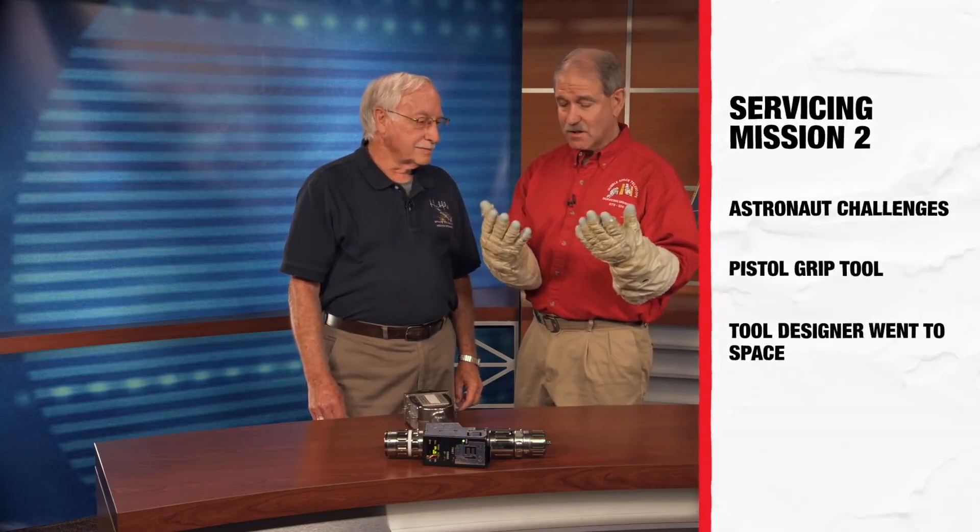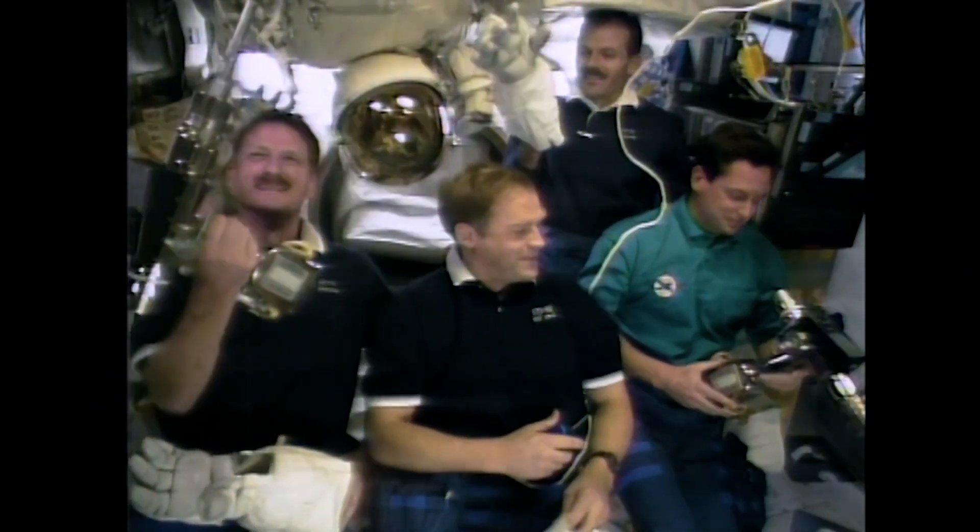Of course in space it's a vacuum, so I had to wear a spacesuit so that I had oxygen to breathe and these gloves. The spacesuit was pressurized to about a third of the atmosphere's pressure from Earth — 4.2 PSI. And that means that I was like in a balloon, and that balloon being pressurized means it was hard to move. So it made tools hard to use too.